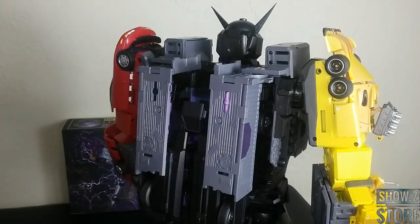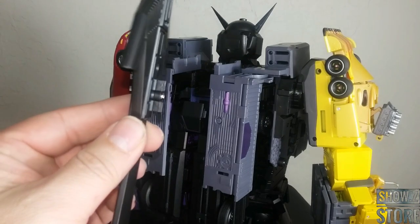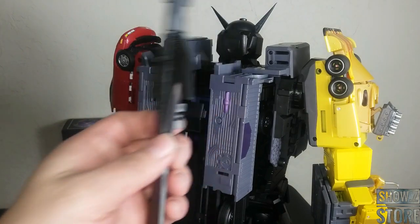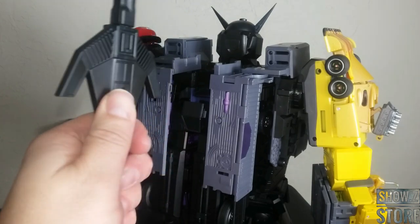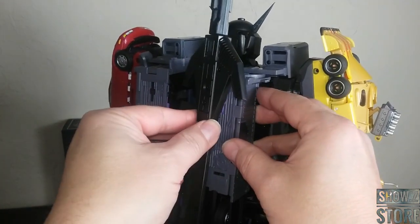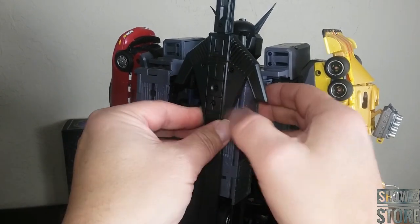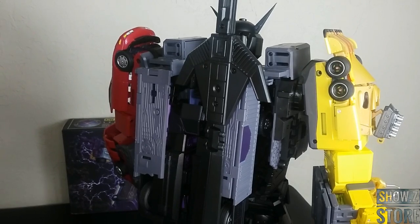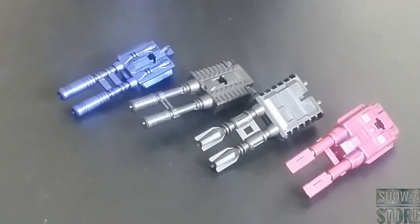Since we'll be forming another gun from the combined mode, I want to show that we can tab this section of the sword into that piece right there. You could even move it and lock it in place if you wanted to — it actually holds in quite well because of X-Trans Bots' tight tolerances. The same goes for the gun — they both do it and both kind of lock in place if you want them to.